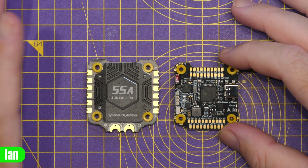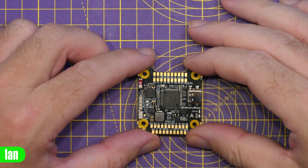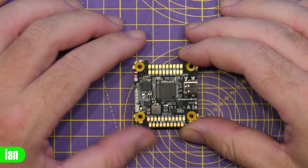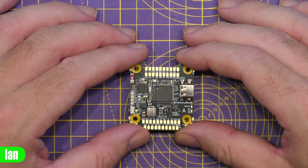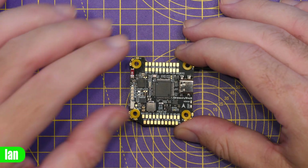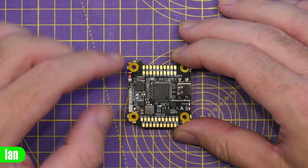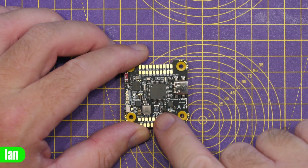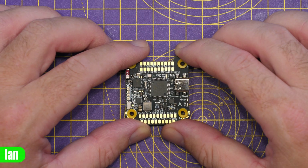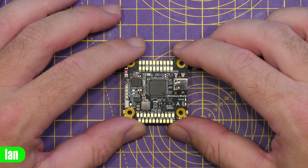Walking through the flight controller specifications: it is based on the STM32F405, just like the previous version. The gyro has changed — it's now the ICM42688P. There is a 100 µF filtering capacitor, which is a tantalum, installed on the gyro, and that is going to help prevent any interference making it through to the gyro from its power rail.